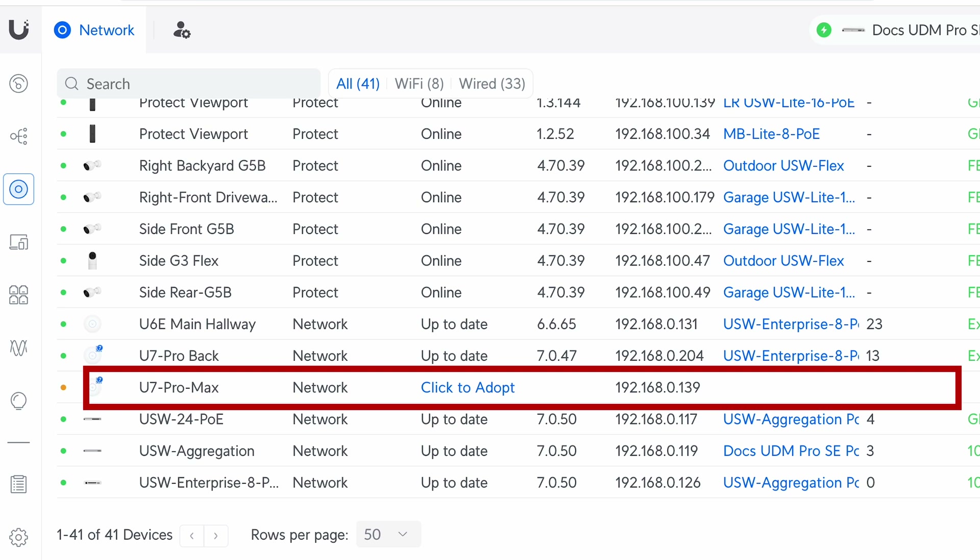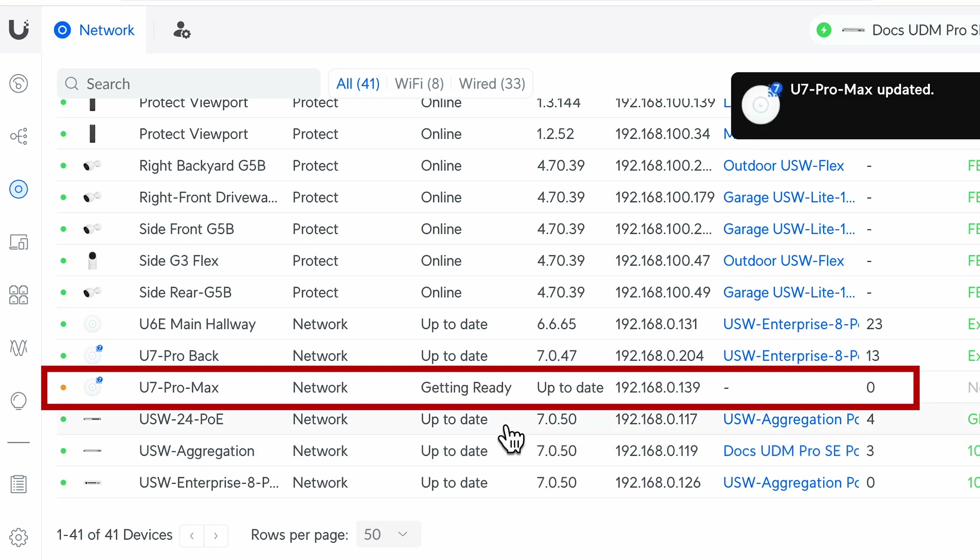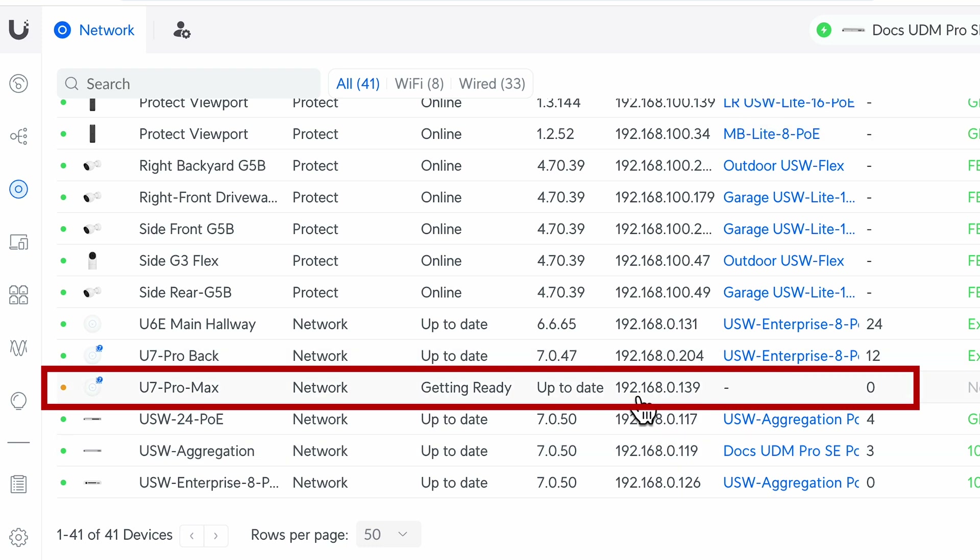Now that we've covered the hardware, let's adopt it and talk about some of the unique features that set it apart, and then run some tests to see how it performs. Like any other UniFi device, the setup is a breeze. Shortly after plugging in the device, it's recognized — simply click the link to adopt it to your network. It'll go through and update the firmware if it's not at the latest version, and when it's done it'll appear in the list of your UniFi devices waiting to be assigned.